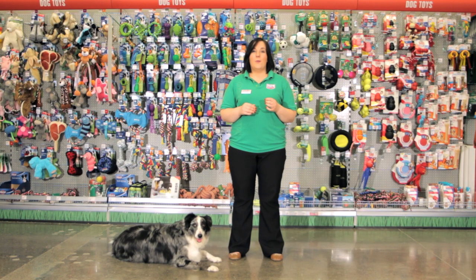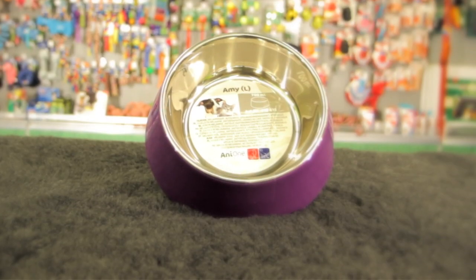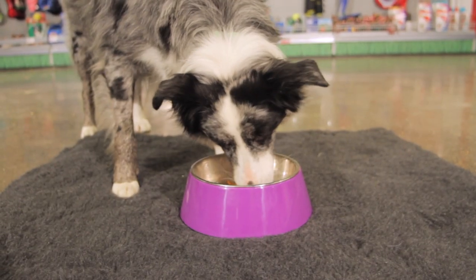Melamine is a new material which we stock here at MaxiZoo. Melamine combines some of the best properties from the other bowl types: it has the durability of stainless steel, it has the weight of ceramic bowls, and most importantly it has the color and design choice of plastic bowls.